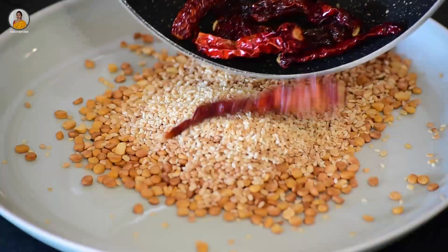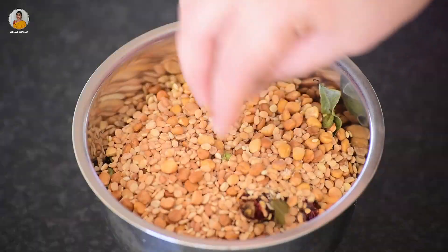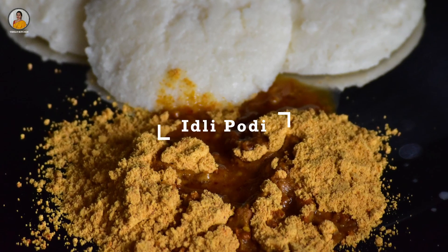Hello friends, welcome back to my channel. Today in this video I'm back with a new recipe of idli podi. It is a dry condiment served with idli, dosa, or uttapam. So without wasting time, let's get into the video.